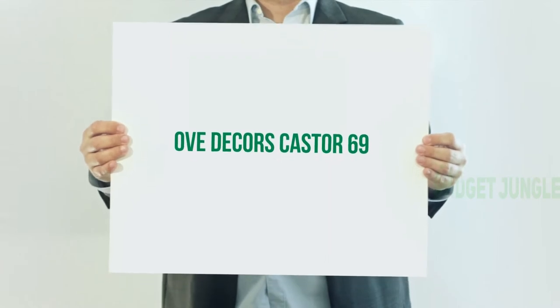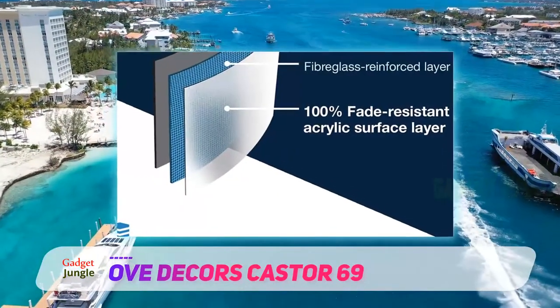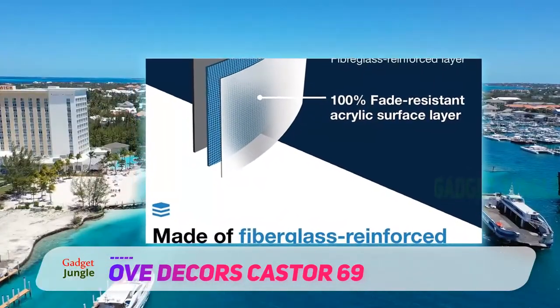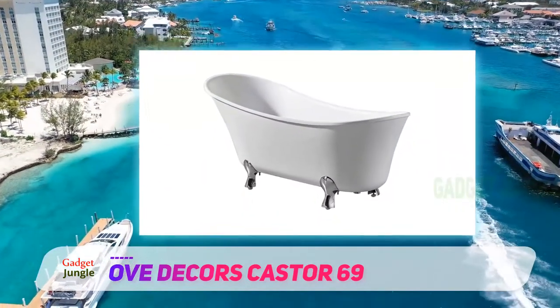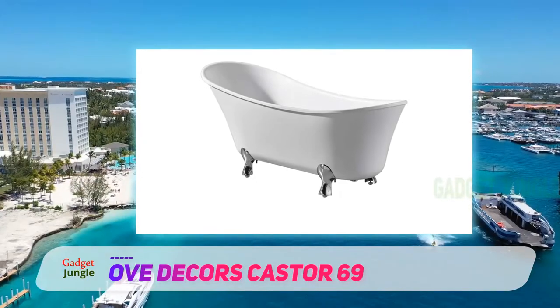Ove Decors Caster 69. Sometimes you want a hybrid tub to mesh the best features. This bathtub from Ove Decors combines concealed adjustable feet with a pedestal silhouette, so it's lighter on its legs but still stable on the ground. This helps because the tub can hold up to 60 gallons of water.